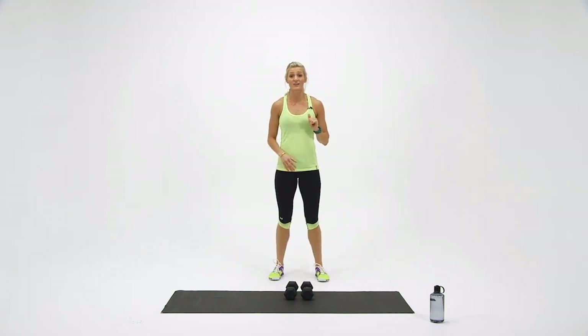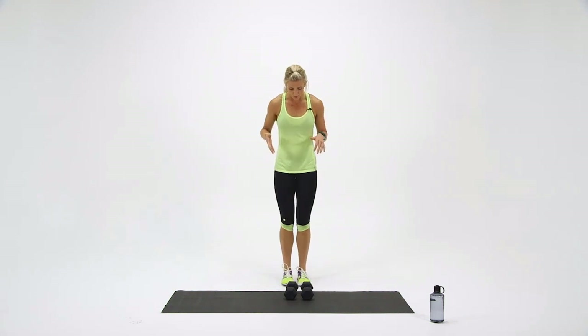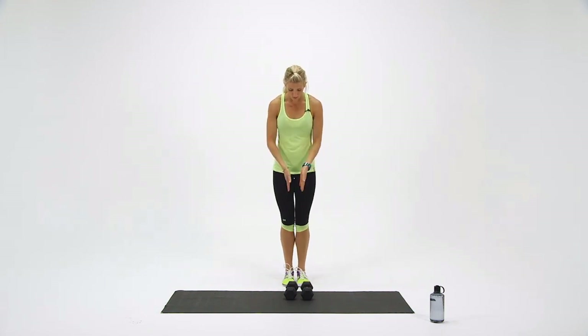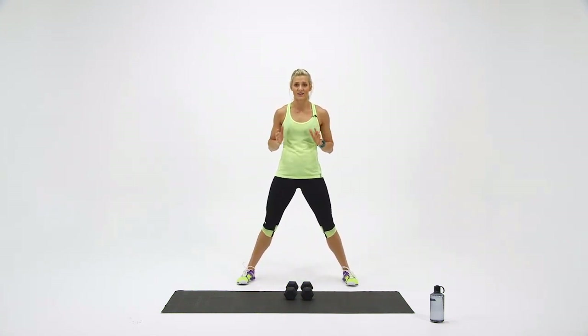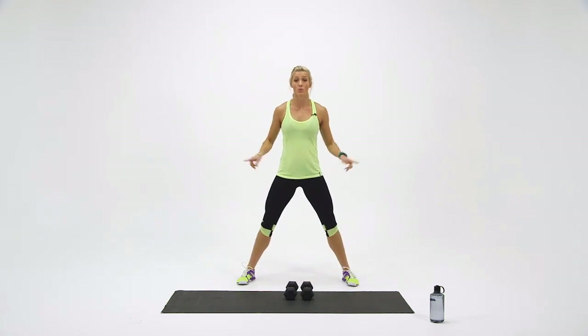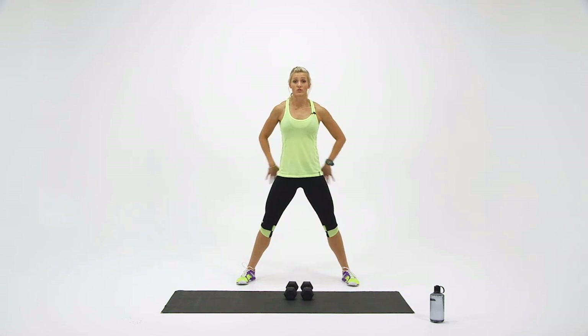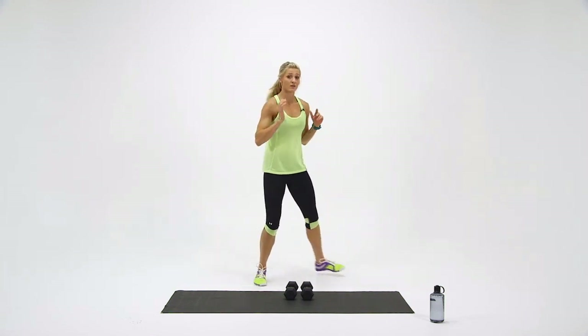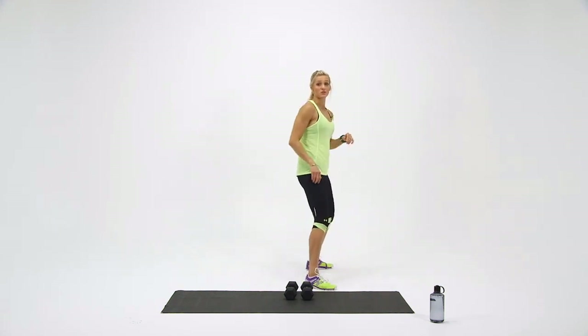For the second round, we're going to mix our feet up a little bit. We're going to start with narrow squats — your feet are going to be a little bit more narrow than your hips. We're going to take five squats here and then take our feet out to wide. For the wide squats, make sure you're pushing your knees out and bringing your hips all the way down towards your heels in a nice straight line. When you're squatting, you're not just hunching over — you're coming straight down.